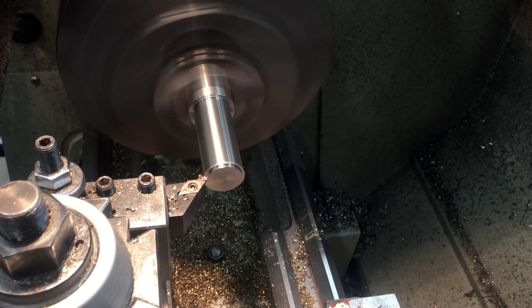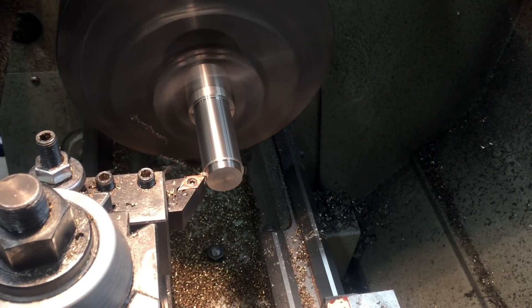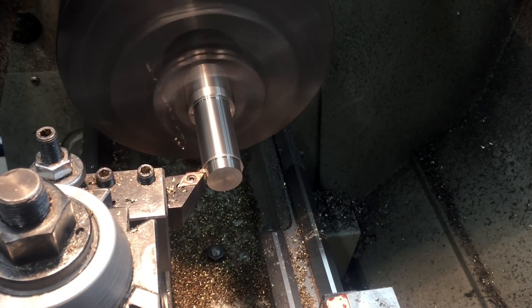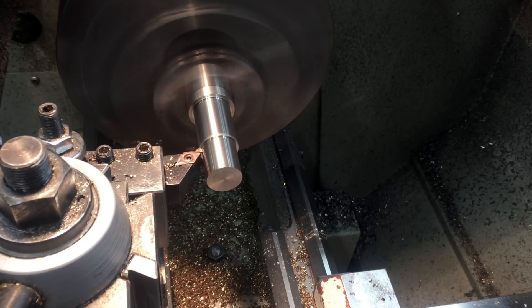The basic procedure we're going to follow here is: first I'm turning the shank, and then I'm going to turn it around and turn the arbor diameter. I'm going to leave everything nice and oversized, so when I heat treat it — if it works at all — I have extra material to turn back down.